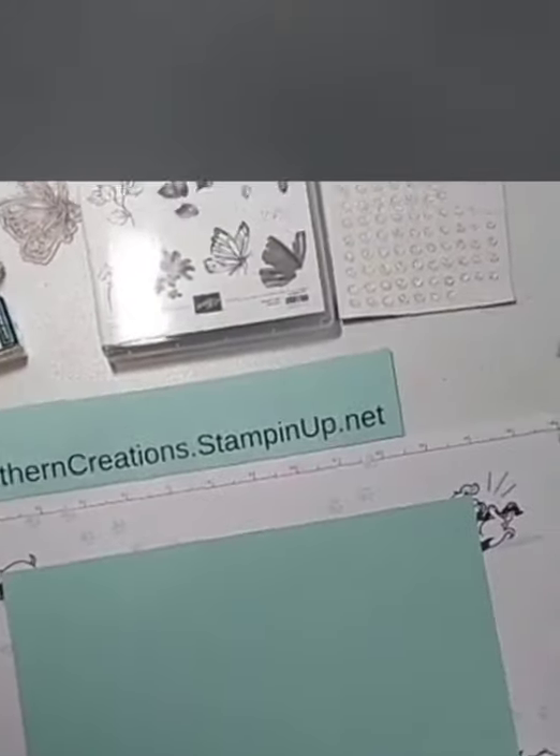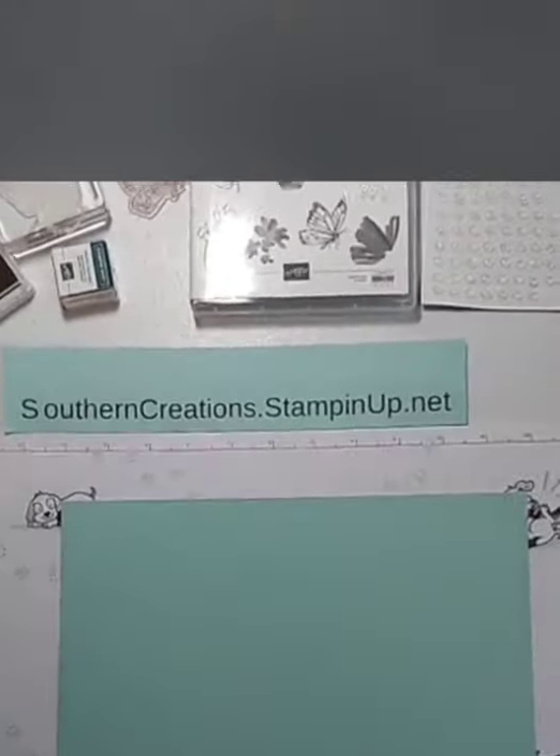I've got my Facebook on my computer queued up and I've got my camera here ready to go. I've got a fun card for you this morning. We are going to do a swing card. I don't have one totally prepared — I apologize — but I think we're ready to go. Let me flip the camera around so we can get all situated. Good morning for everybody that's joining. I'm glad you're here, thank you for joining us.